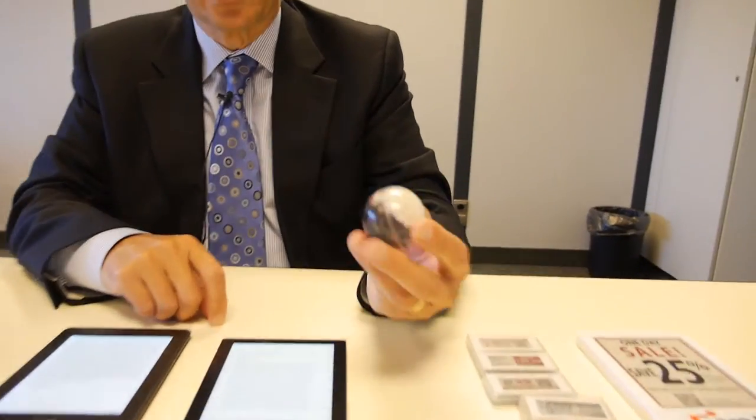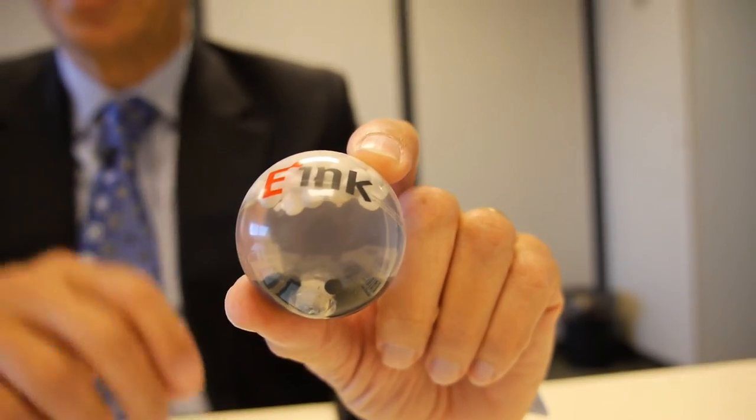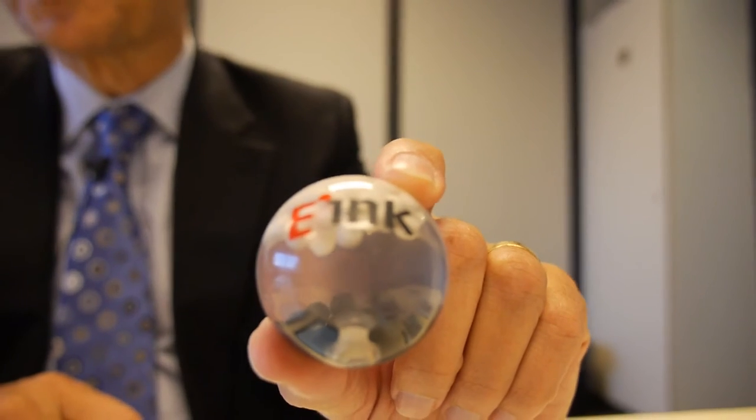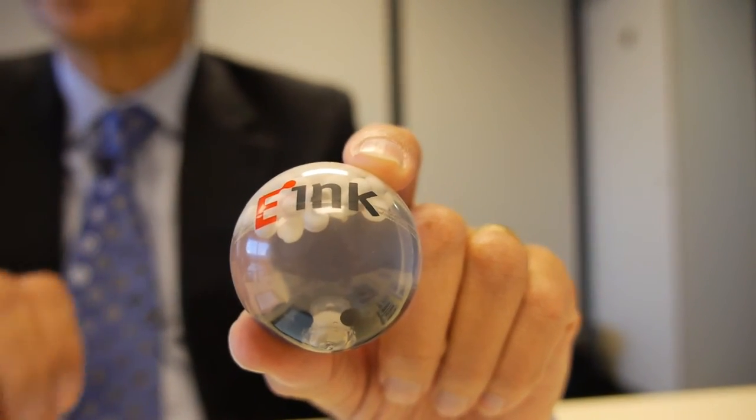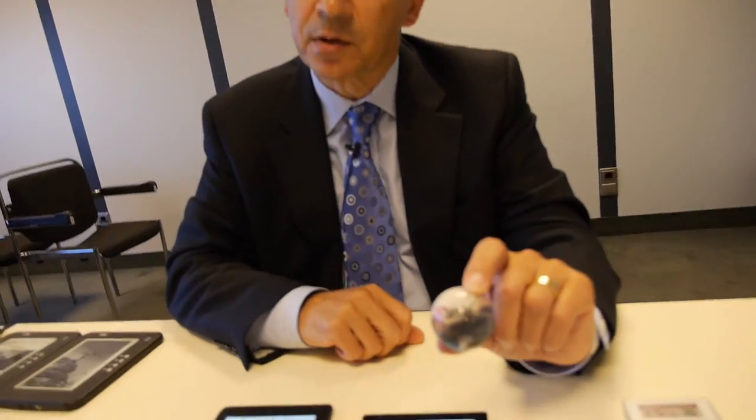With e-Ink technology, you actually have pigments encapsulated in small microcapsules — here's an example of it. We're physically moving these pigments up and down in the microcapsules. When you're moving something, it has energy associated with it, so it becomes more difficult to control compared to standard display technology.